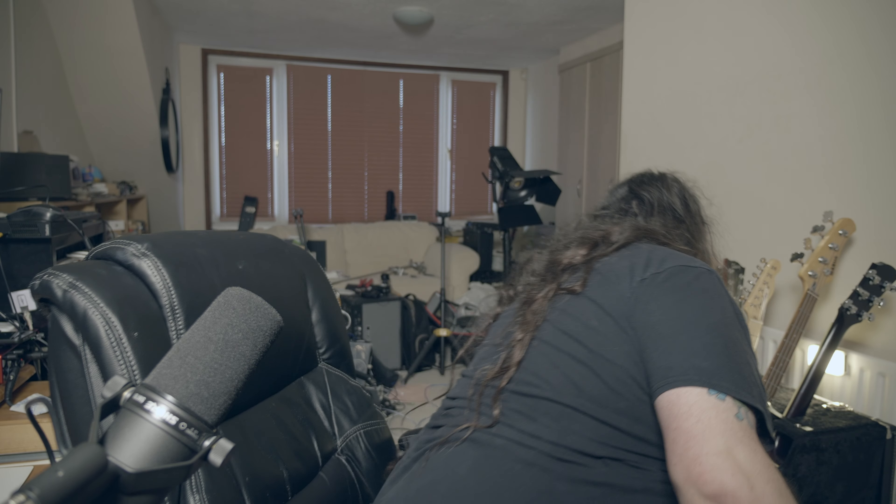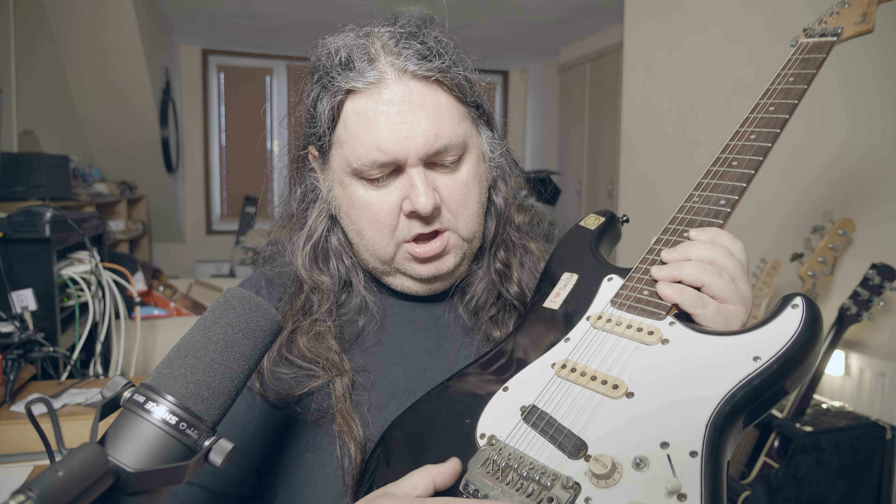I wanted to do a video about guitars — you can see all my guitars in the background here — but I wanted to talk about one in particular. This is a 1980s Japanese Fender Strat. It's got some non-standard things on it: it's got a Seymour Duncan Hot Rails at the bridge, and it's got the Fender System One trem, which I think was standard on a lot of 80s Japanese Strats, and a locking nut.